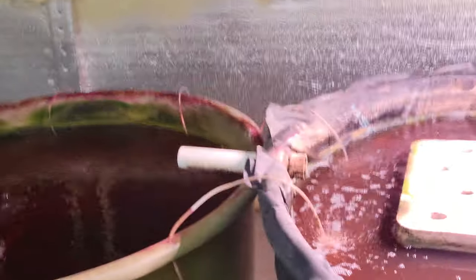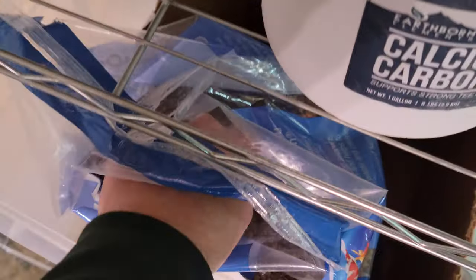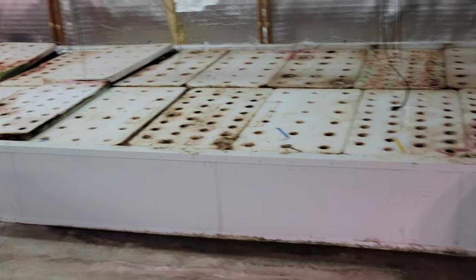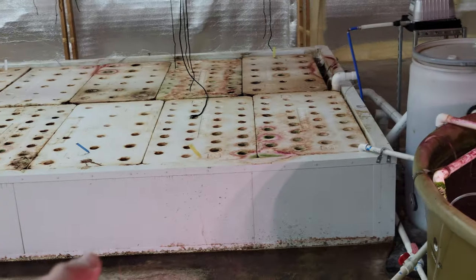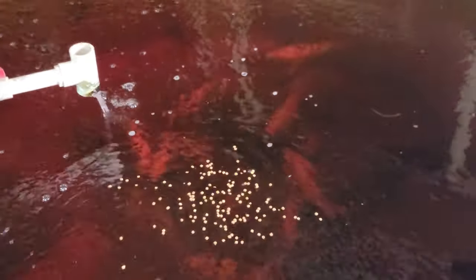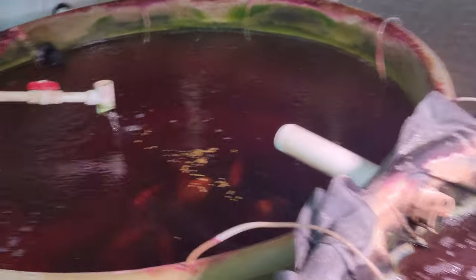You can actually see down to the bottom of my fish tank. I'm going to show you because I'm going to feed my fish — feeding your fish matters. You can pretty much see to the bottom. That's how an aquaponic system should be.